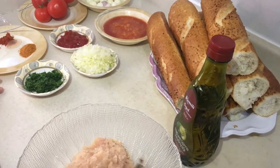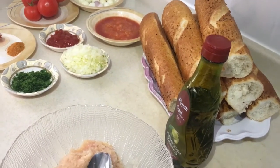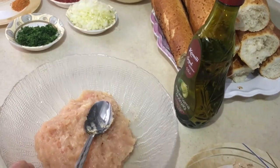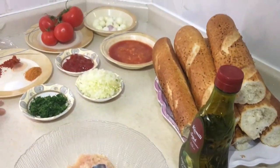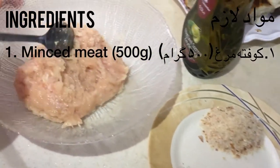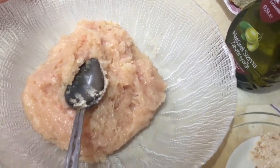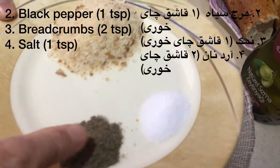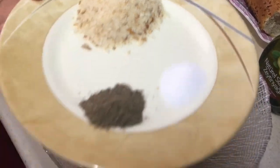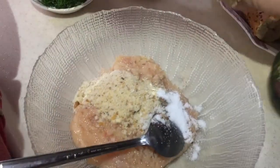Now we're going to use our washing machine. We have to wait a little for the food. This is about 1.5 kg of the water. We need to cook the water.